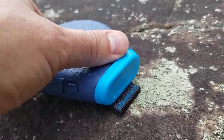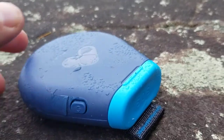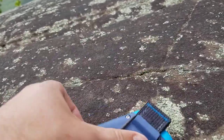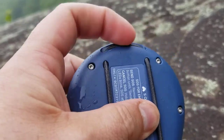It has a military spec ruggedness to it. And as you can probably see in these conditions, it's also waterproof to the point where it floats in water, which is a nice touch. For mounting it on the back, there's a bungee that you can undo for attaching to packs, or you could attach a carabiner to it.